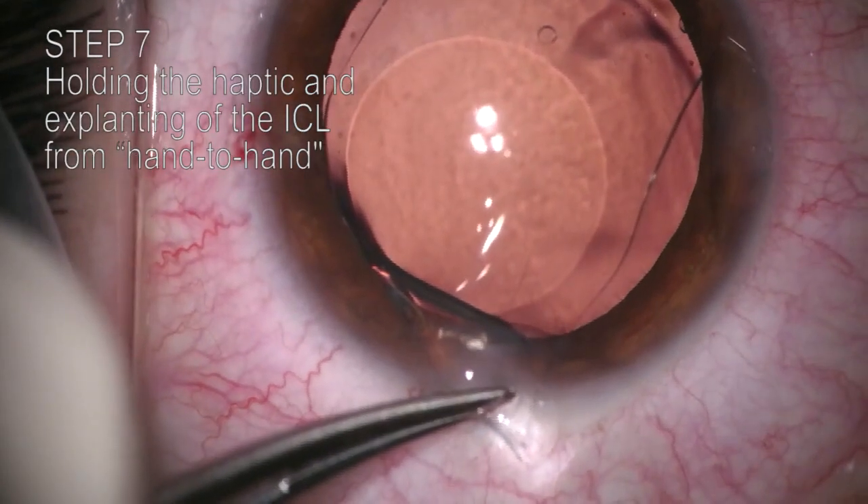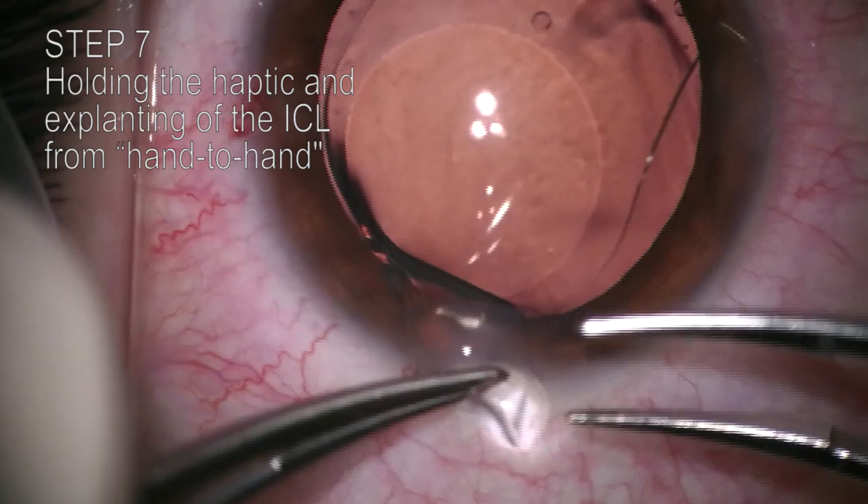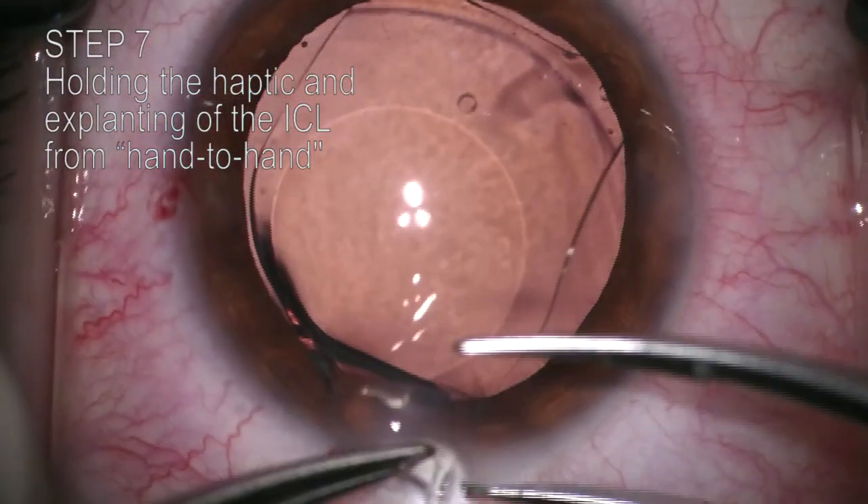Step 7. The haptic is held through the main incision by a chopper in one hand, and is grasped by a suture forceps in the other hand.